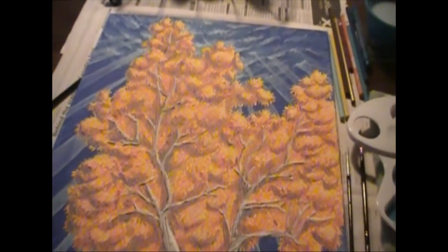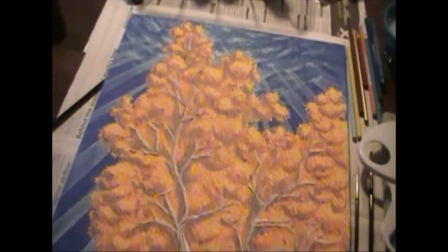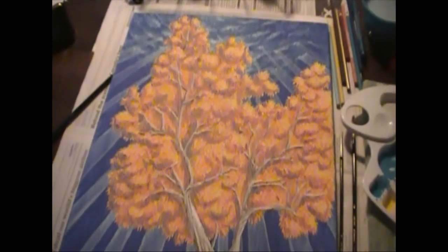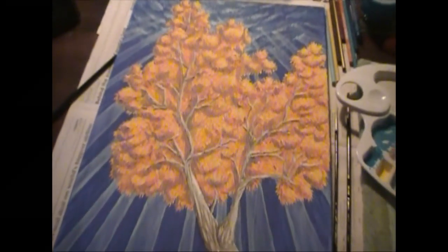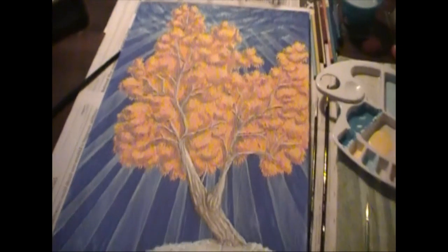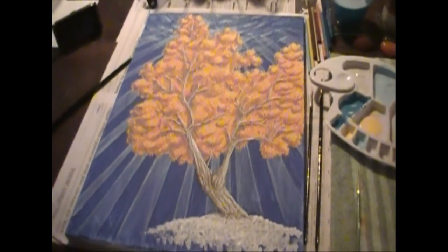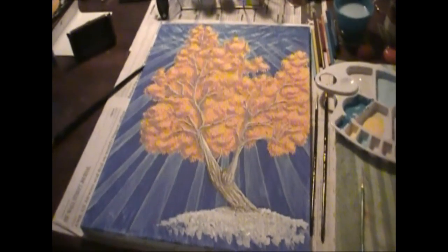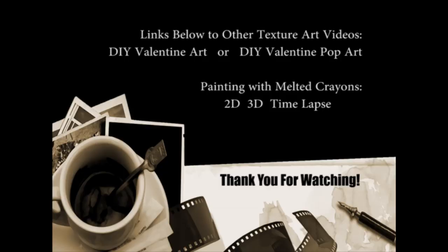Thank you for watching, I hope you guys enjoyed this art video and learned some new techniques. I've had such fun working with joint compound for the first time. I have a whole bucket because it only took maybe five tablespoons for this entire painting, so I would love to work on other projects using the same medium. If you guys have any requests, questions, or comments, just drop them below in the comment area, and I would love to hear from you. Bye until next time!